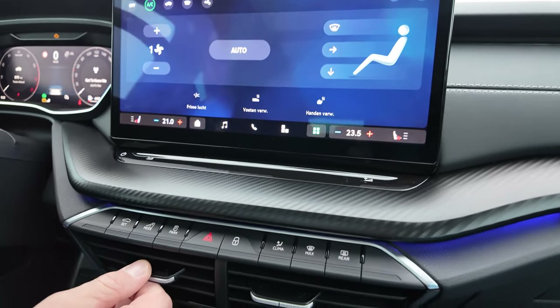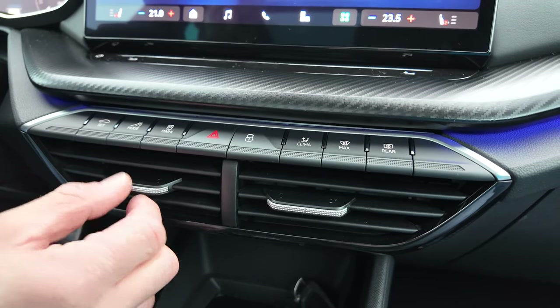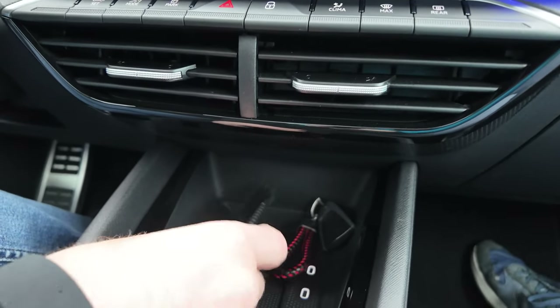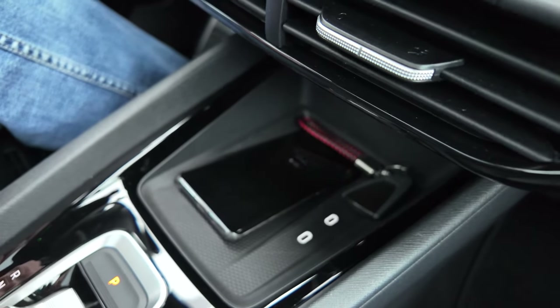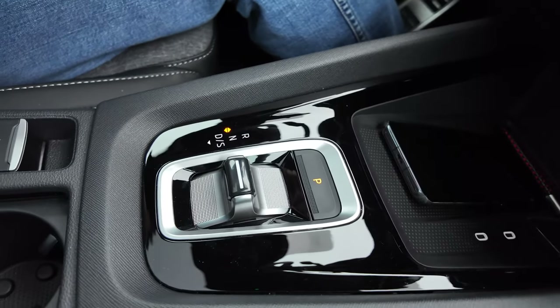There are manual vent controls here, which I always appreciate. Unlike the Superb and Kodiak, this doesn't have that weird nipple control but a nice slider instead. Down here we have a wireless phone charging pad, two USB-C ports for anything else you might want to plug in, and the Golf-derived drive selector.